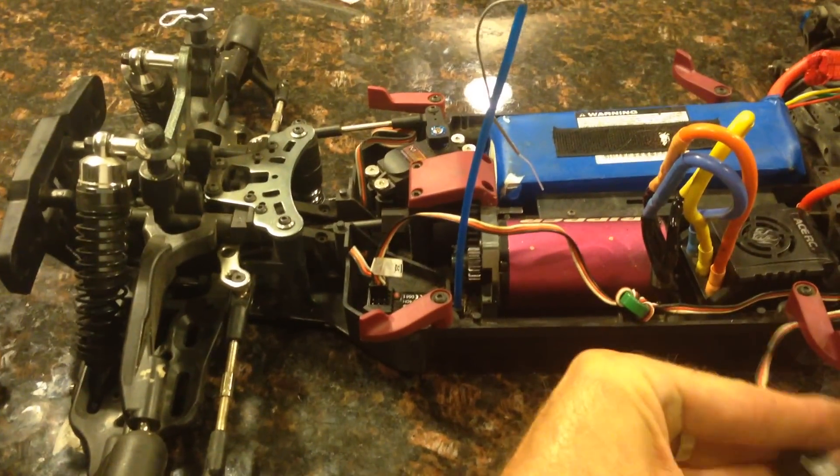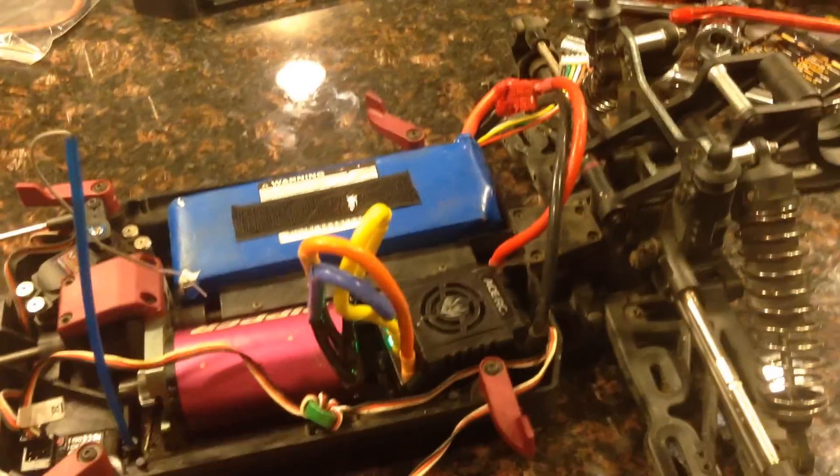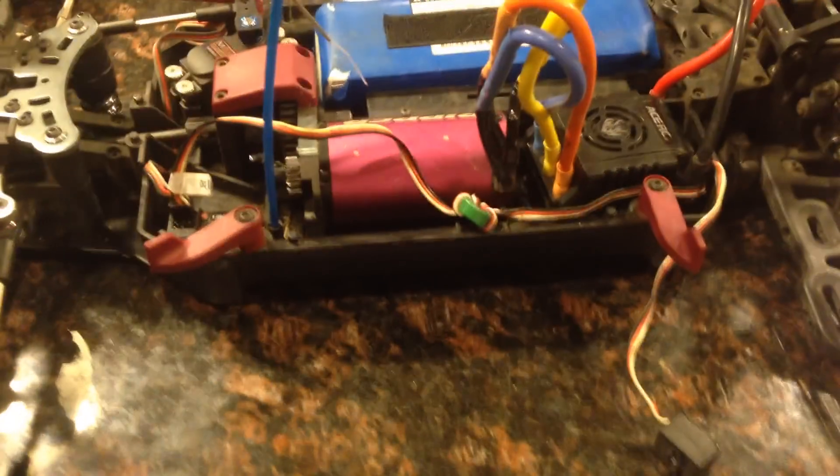Steering works fine on or off. And it's strange because it gives me all the good beeps. Help please.